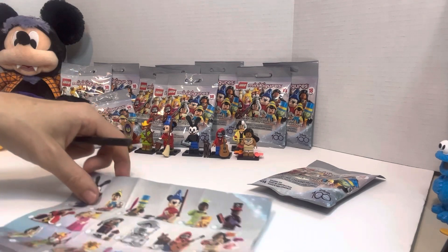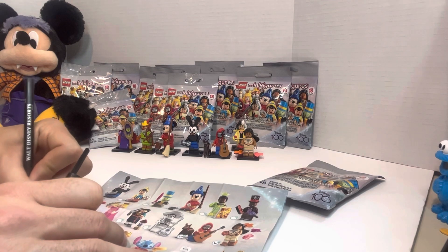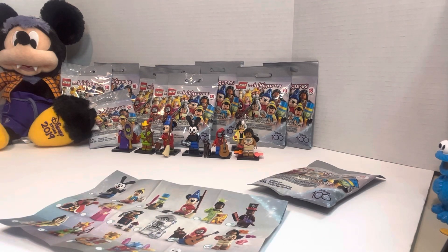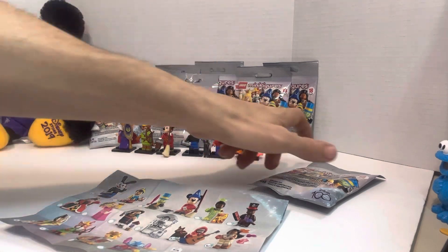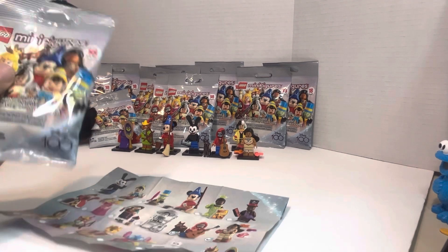I'm not sure if this is her purse or not — leave a comment in the comment section down below. Either way, she has two of them. That is Cruella. Just going to put Cruella down there and put the extra piece in the bag. We're going to grab our little checklist and mark Cruella De Vil. We're not doing too bad, guys — we got seven out of 18.